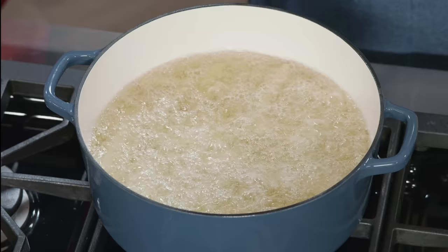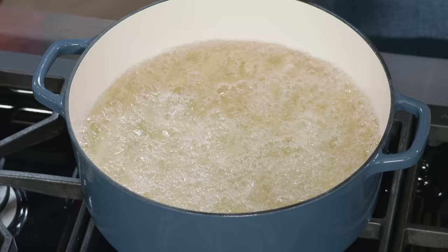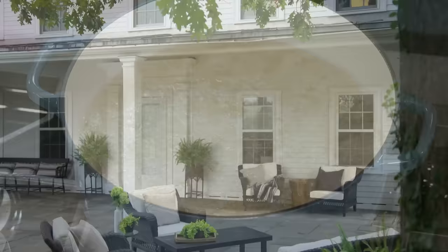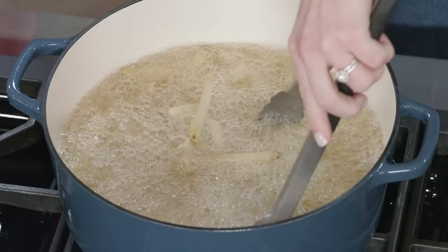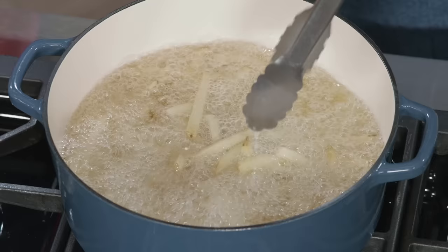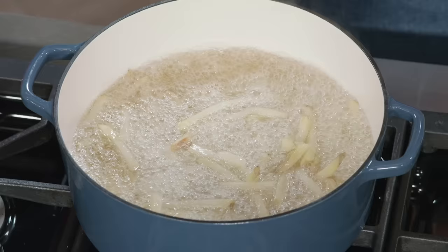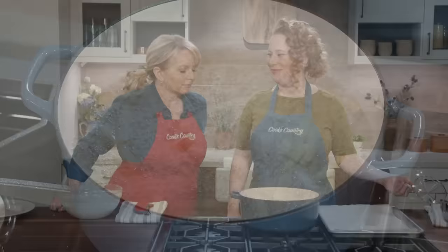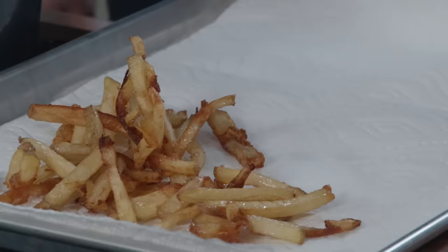After the first phase, the potatoes will be a little limp and their exteriors will be beginning to firm. It's been seven minutes and we've reached a rolling boil — I'm not going to touch these and will continue cooking at this high heat for an additional 15 minutes. After 22 minutes total, I'll gently stir with tongs just to prevent any from sticking together, especially on the bottom of the pot.